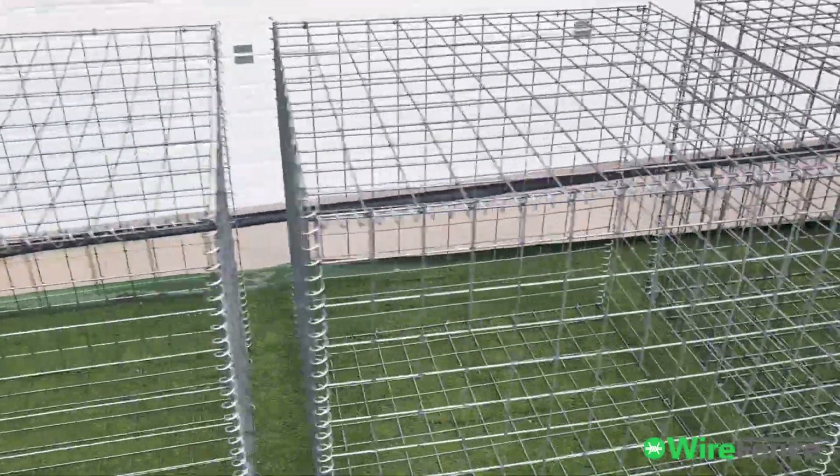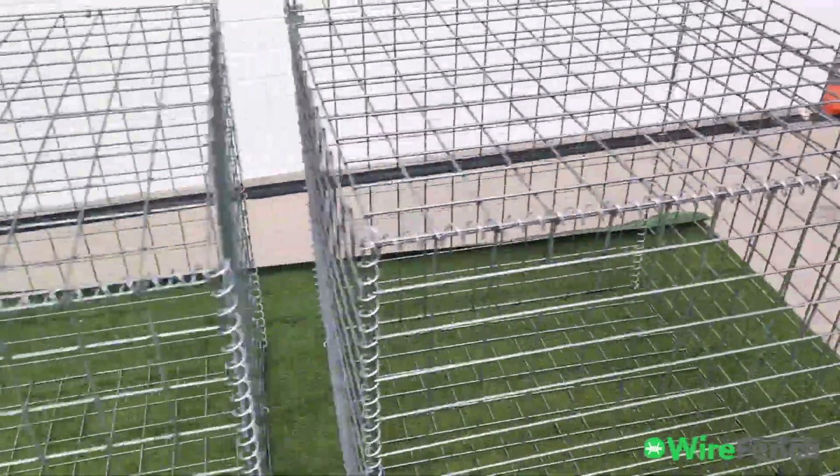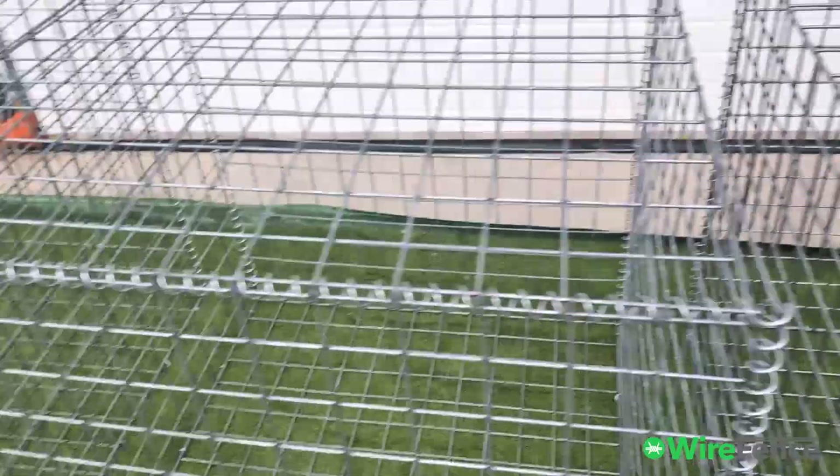Hi everyone. I've got three gabion cages behind me: one in three millimeter diameter, one in four millimeter diameter, and one in five millimeter wire diameter. I'm going to show you what the difference is between them. This is a three millimeter cage, this is a four millimeter cage, and this is a five millimeter cage — and I'll give you a close-up.